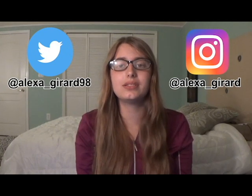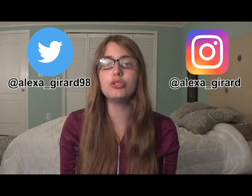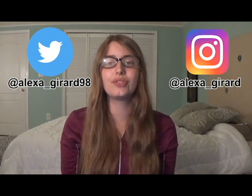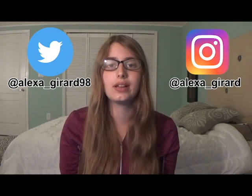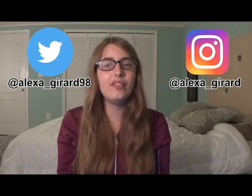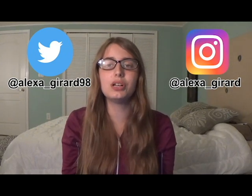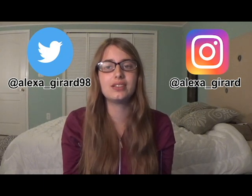Autism is a sensory processing disorder. Squishy objects are usually used as sensory tools for people with these disorders because they're soft and they feel really nice. And that includes stress balls and other squishies. I have always loved squishies and stress balls from a really young age because they have always helped me with my autism.